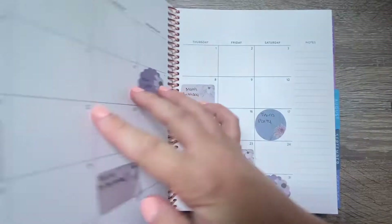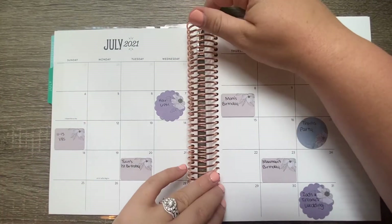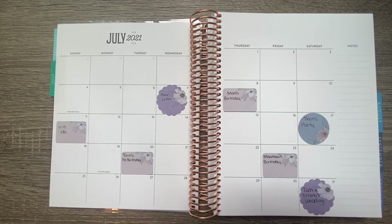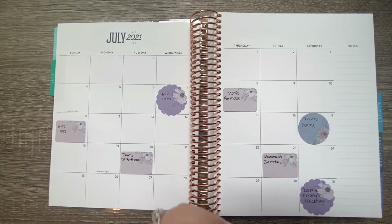In today's video we are going to hop over to the month of July and set this page up. If you've been following along with me for a while, you know that I make my own planner stickers — I have for several months now. Each month looks a little better than the one before, so this one might be my favorite so far.